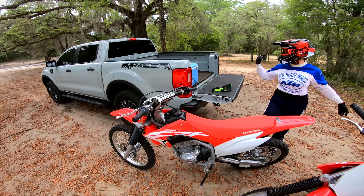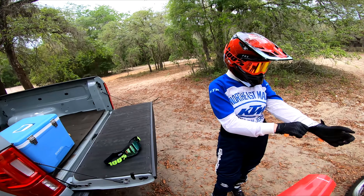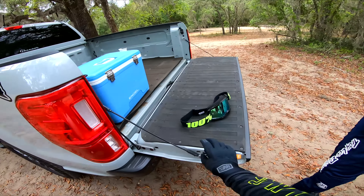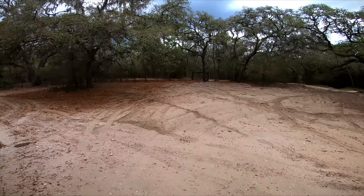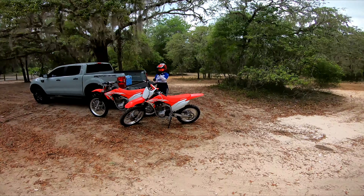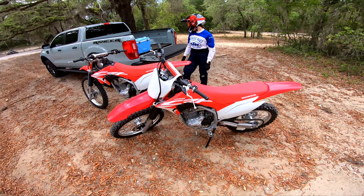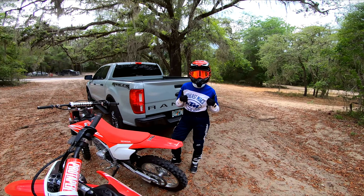We got a lot of sugar sand out here. Kroom, Florida in general has a lot of sugar sand. Right here it's not so bad, but up ahead there's a lot of sugar sand. We're just gonna be exploring today, having some fun, just getting the feel for the bikes. You ready? Let's go!